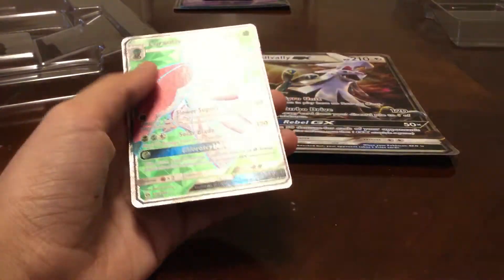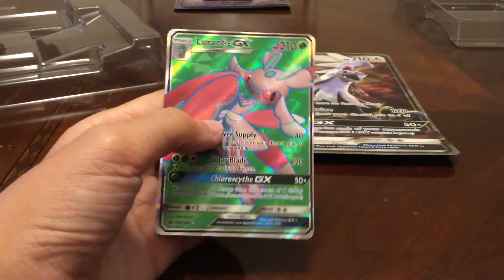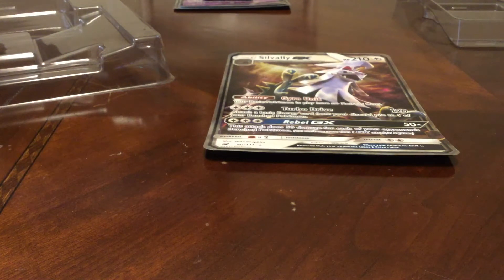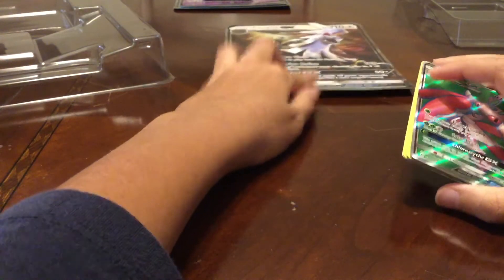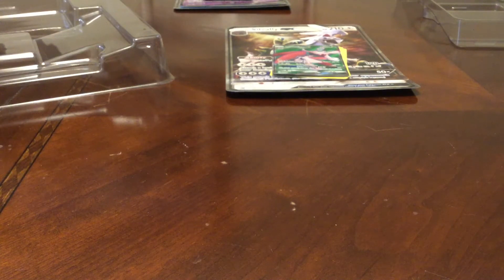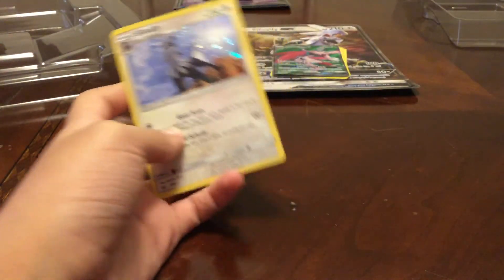Magikarp, Lightning Energy, Caterpie, Caterpie, Ghastly, oh — Reverse Pikachu, that's very nice! And Dugong is our rare. Here are our pulls: Reverse Pikachu — trust me, the reverse cards for Evolutions are gonna be worth a lot in the future. Here's our Secret Rare Exeggutor.